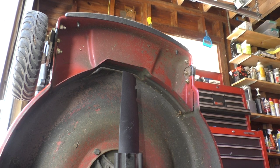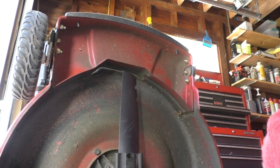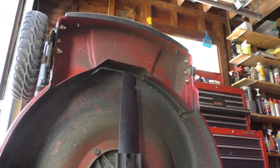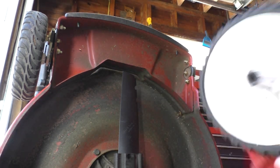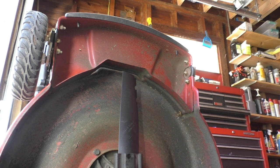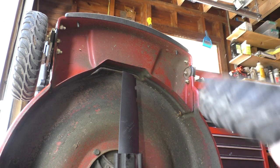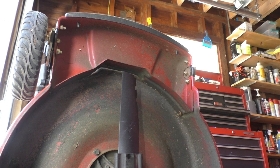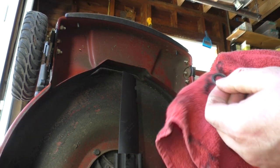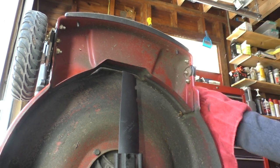I'm going to clean the axles up — I'll show you on one side and do the other off-camera. Get inside the wheel too and get all that crappy old grease out. Clean the wheel up while you're at it. Now is a good time to check your wheels for damage, check for cracks, make sure the tires aren't falling off. The wheels have held up pretty good. I'm going to clean the washers — if they're worn thin you can replace them. These are here to keep the wheel from rubbing directly against the bracket.